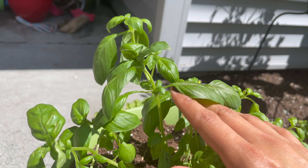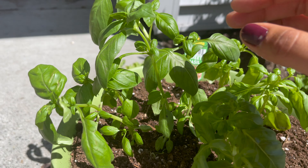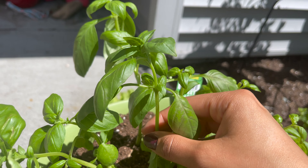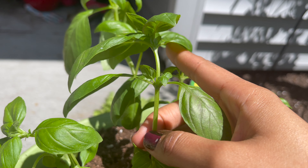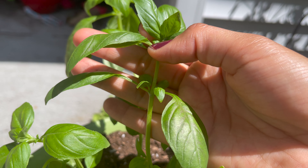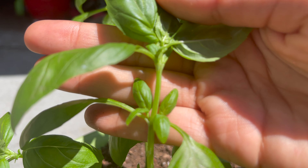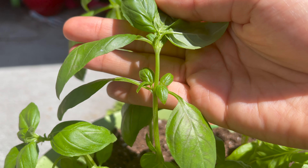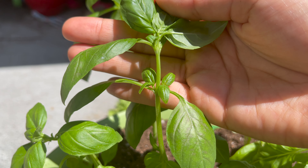A good way to know where to trim basil is to look at the leaves. You don't want to trim off too much because the plant needs leaves for photosynthesis to grow. For this example, this stem here is the main stem of this basil plant, and where you see the main stem go up, there are two corner leaves — or these have four leaves growing on the side — and right above those is where you would pinch off or cut.